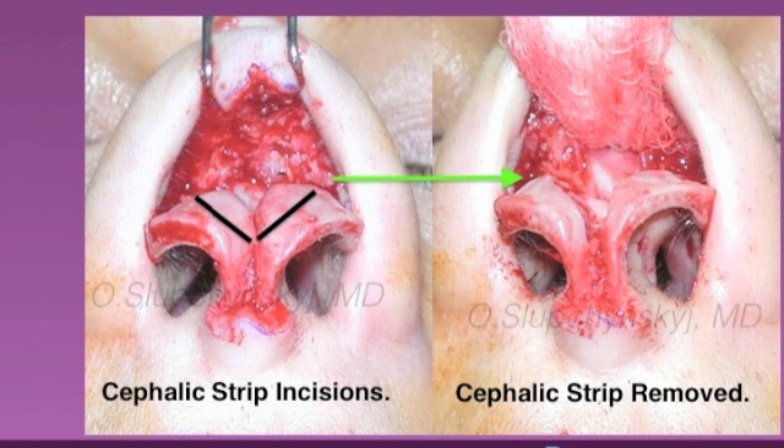In this surgical photo, we can see on the left the black lines represent the lines where the incisions for the cephalic strip will be performed. On the right is a photo that shows the cephalic strip incised and removed.